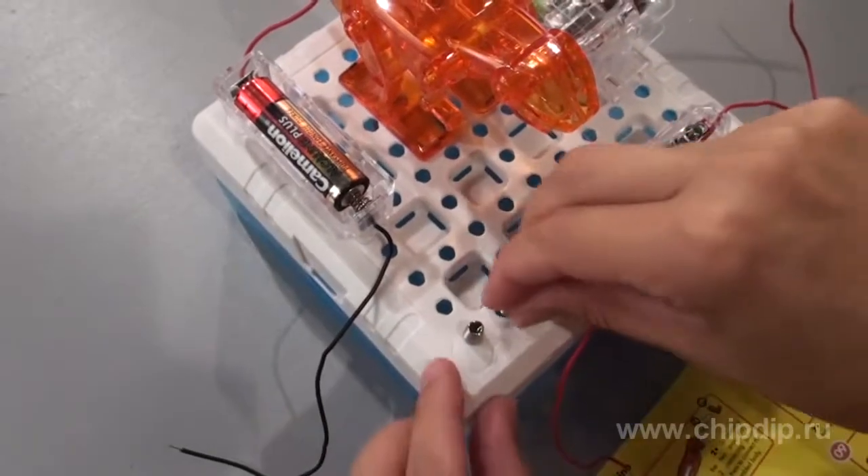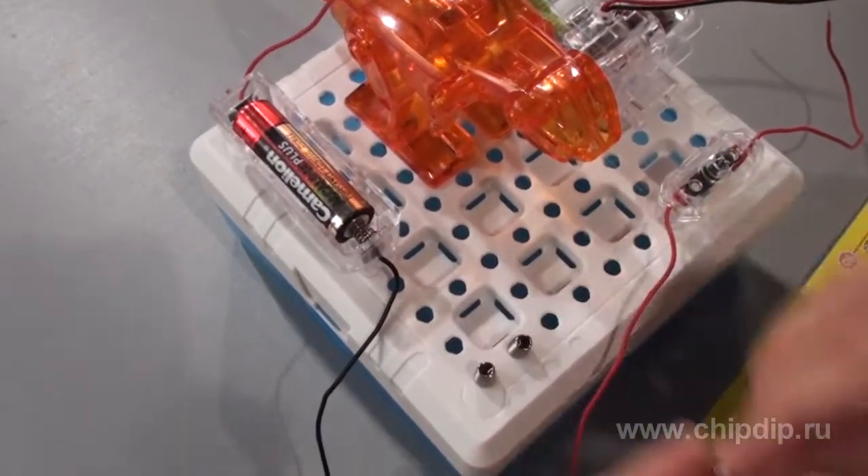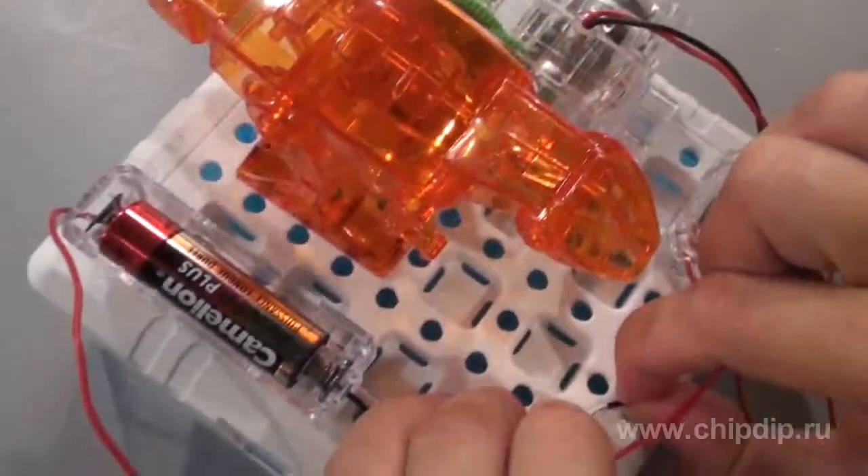Now install the three spring connectors. Connect the wires.